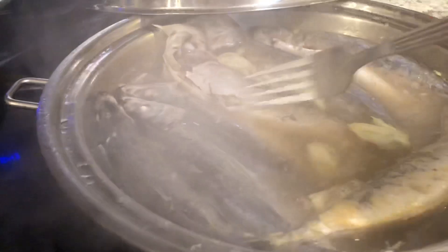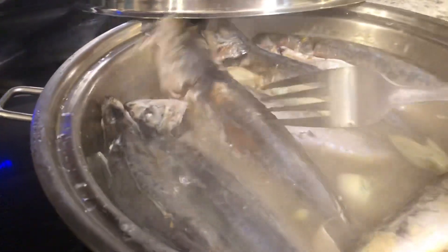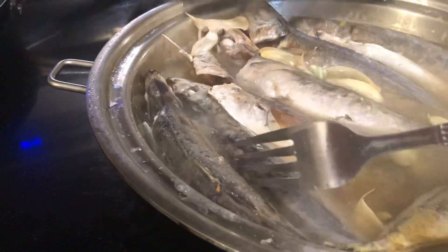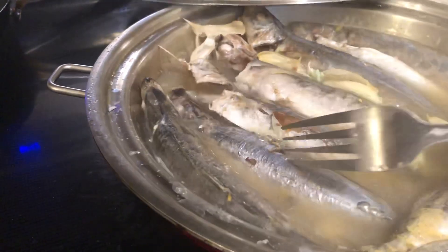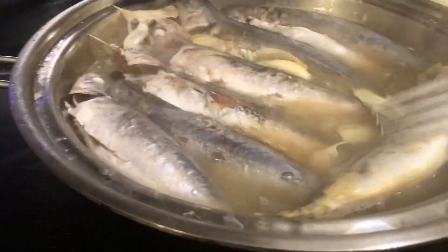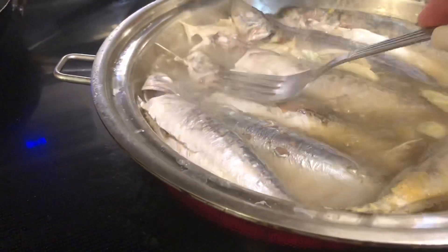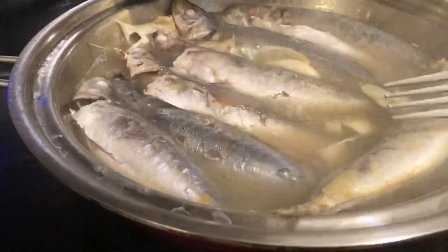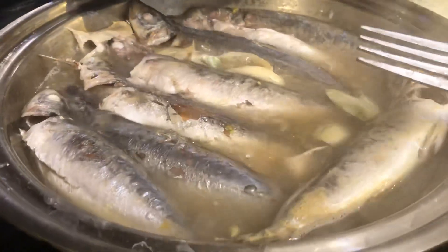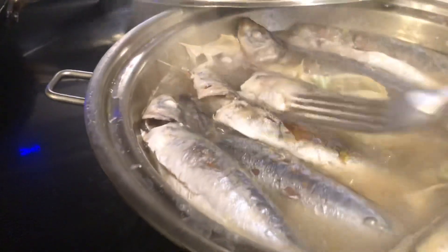Now in the Philippines, if you cook fish with vinegar, garlic, and a little salt, you can already store this fish for a long time — for when they don't have refrigerators or ice chests at home.